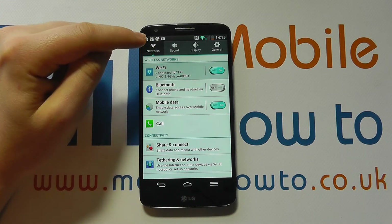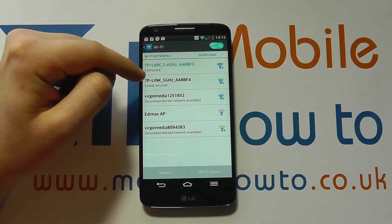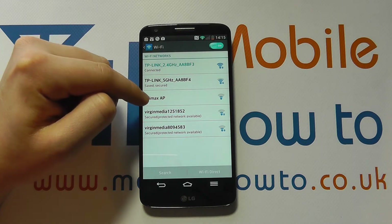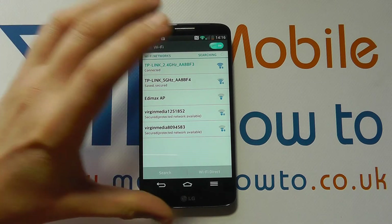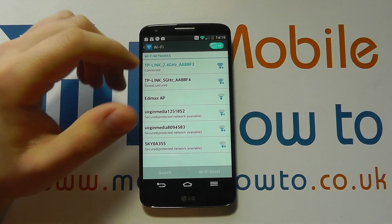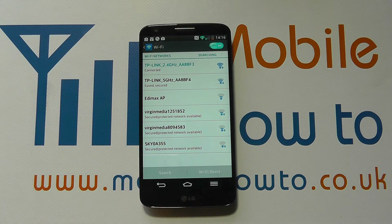You can always tap into Wi-Fi within settings and get further information on the wireless networks that are here, and you can choose which one you particularly want to connect to. If you were in an area where you haven't previously connected to a wireless connection before, it would come up with a pop-up offering you the different wireless connections and giving you the opportunity to connect to one of them. So that's how to switch on and connect to a wireless network on the LG G2. Thank you.